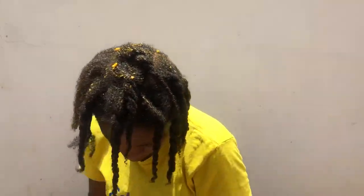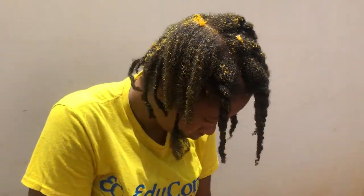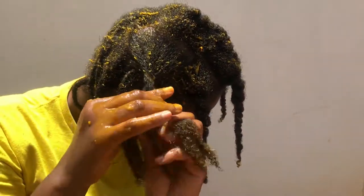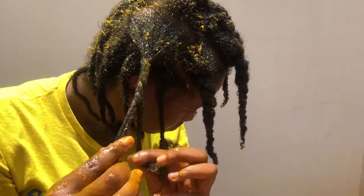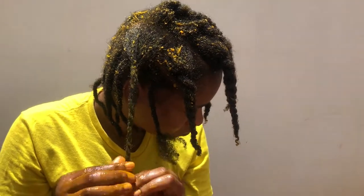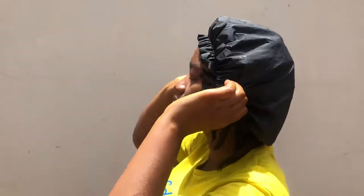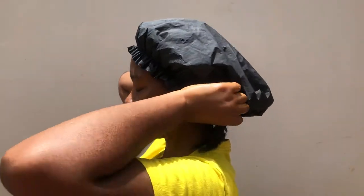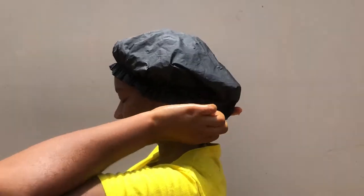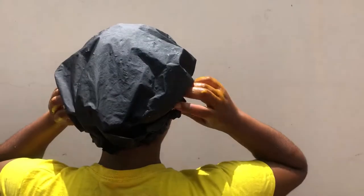Now you can see in sections of my scalp that has not fully grown back in. If you've been watching my other videos, you will see that I do have a little challenge with androgenic alopecia. And so these remedies have just been helping me to regrow my hair and as you can see my hair has grown like weed. I will do another video to show you where my hair was last year so that you can see how much it has grown. Next I just put on my plastic cap because I was about to run out on the road and I went same way in my plastic cap.